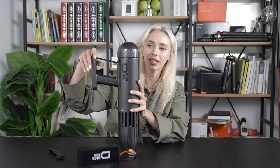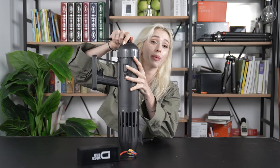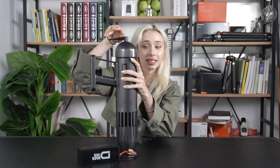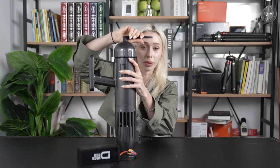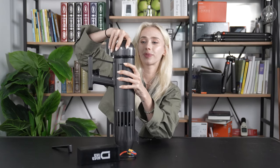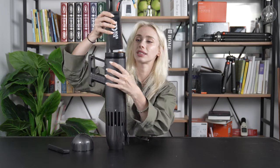Let me give you a quick demonstration of how you'll go about using it. First things first, we need to put in the battery. We're going to use our wrench to open it up and slide our battery right in — it's pretty easy. You might be asking why we're using a wrench, but it actually makes the compartment waterproof to prevent any leaks and help your product last a long time. Once it's nice and loose, you just unscrew the top.